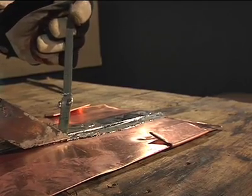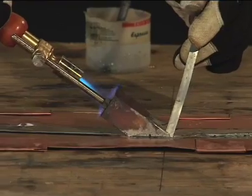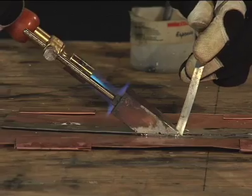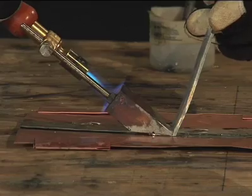Solder should flow over the edge of the seam and into the joint. Observe the back of the soldering copper to make sure the entire surface contacts the metal. Look for a puddle of molten solder. Slowly drag the soldering copper along the seam, applying more solder when necessary.